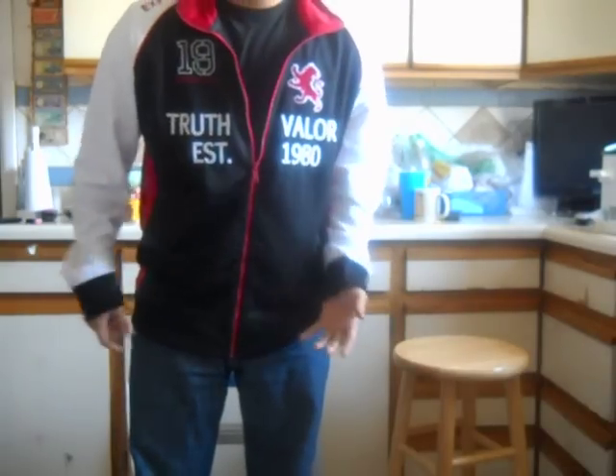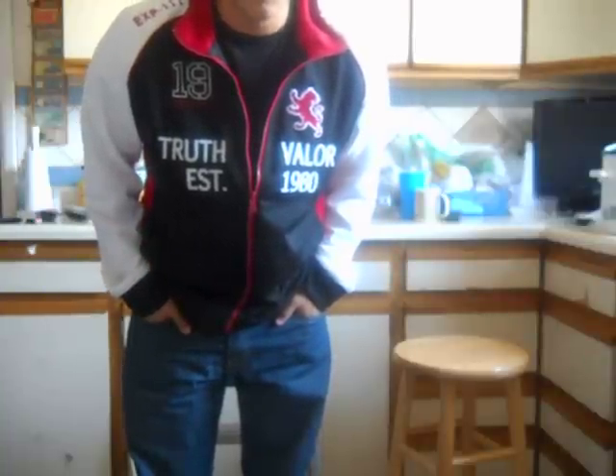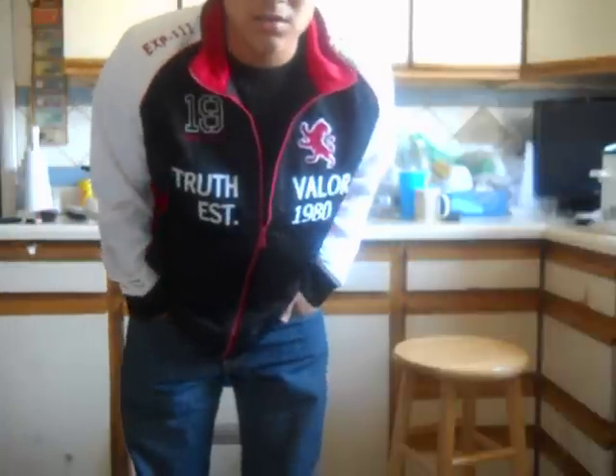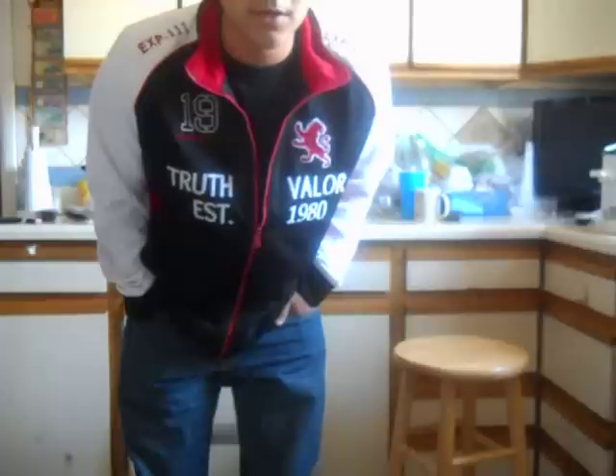Alright, fit of the day. We got this new Express thing I just bought. It's good having a job and having money, but it kind of sucks when you have to pay car payments. I got this from Express the other day. I should have got a smaller size because it's a little big, but I kind of look long term — people grow, you never know.